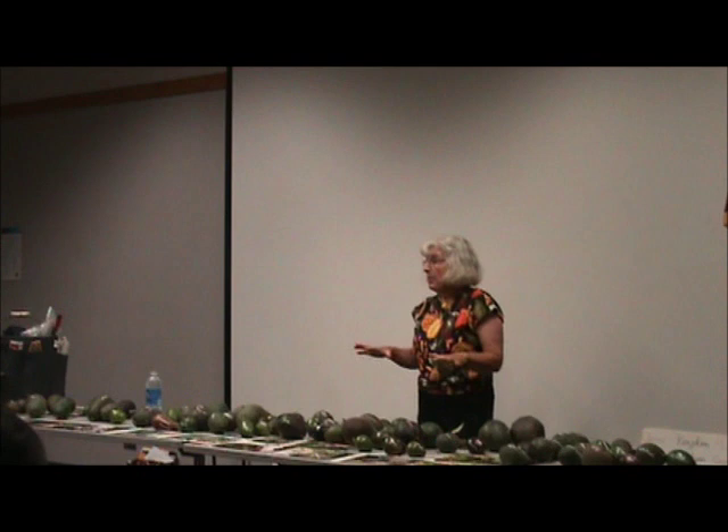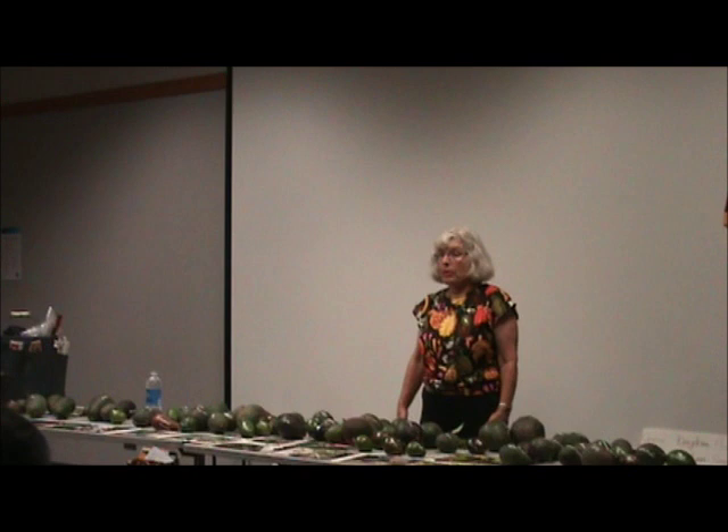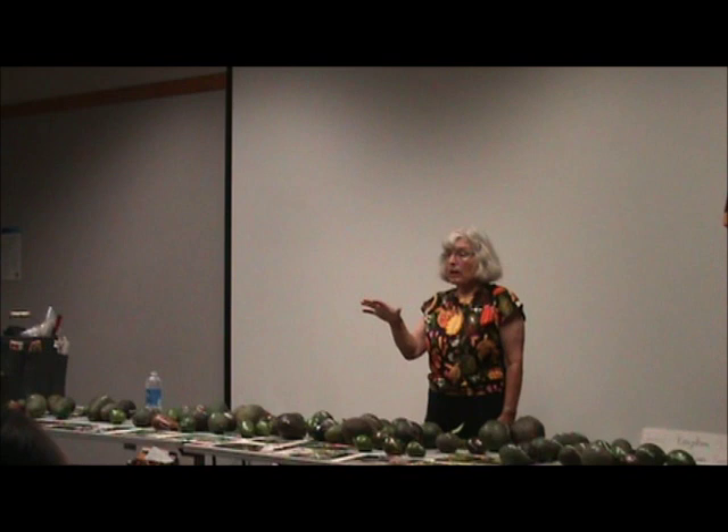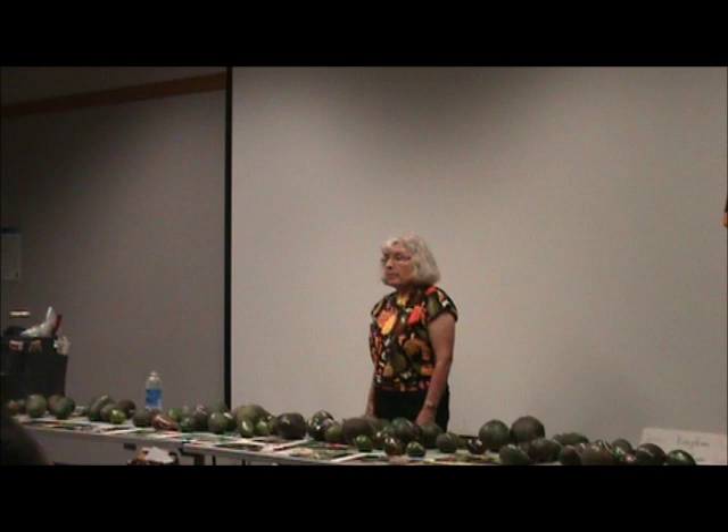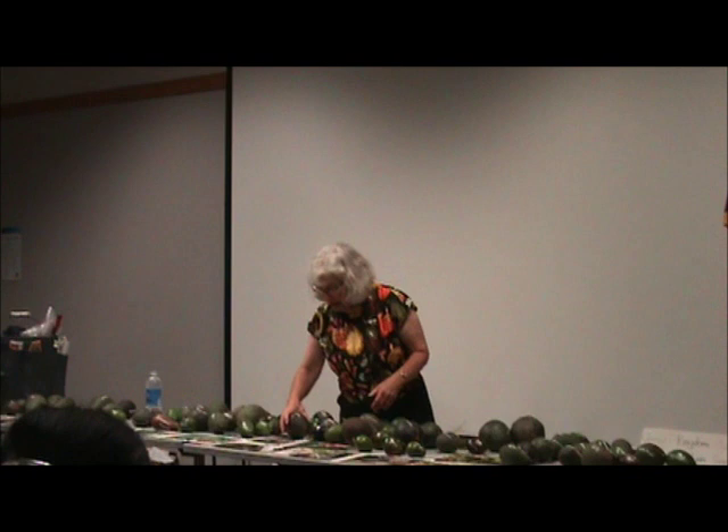Getting back to seedlings: I don't have a Pinkerton here. Pinkertons are a wonderful tree if you want a good January through June tree because they hold well and are good through all the spring months. I didn't want to pick one because it wouldn't be good now and I didn't want to sacrifice one. But Pinkerton is very, very nice fruit.